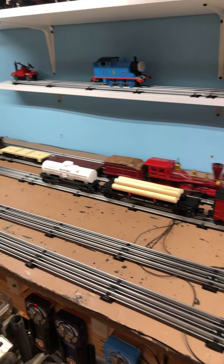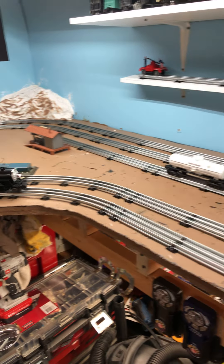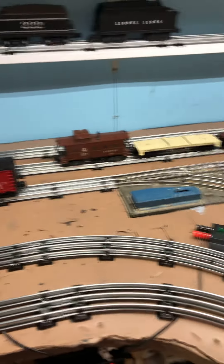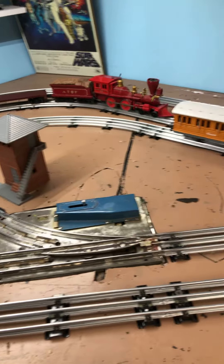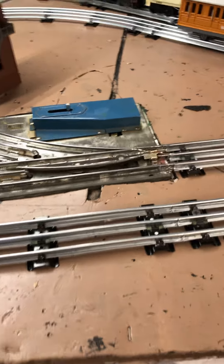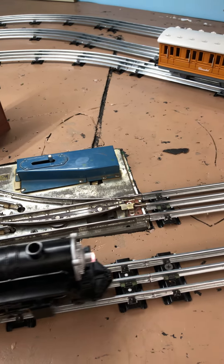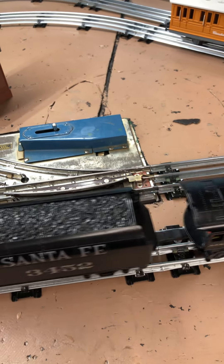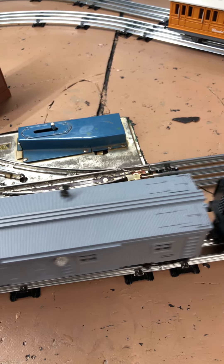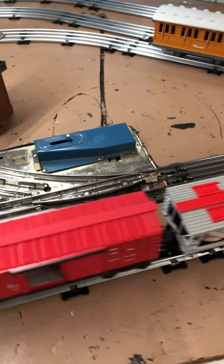Just wanted to do a little update. I've tried to clean things up and got four more of those switches coming. I'm not sure what I'm going to do with them. I may go back and replace this one here. I kind of accidentally ground a little bit too much off of the switch points there.